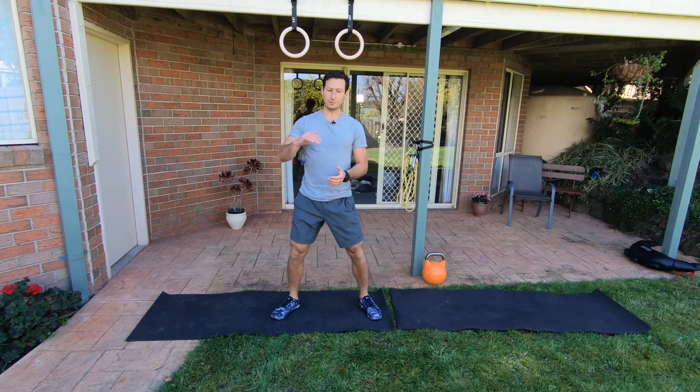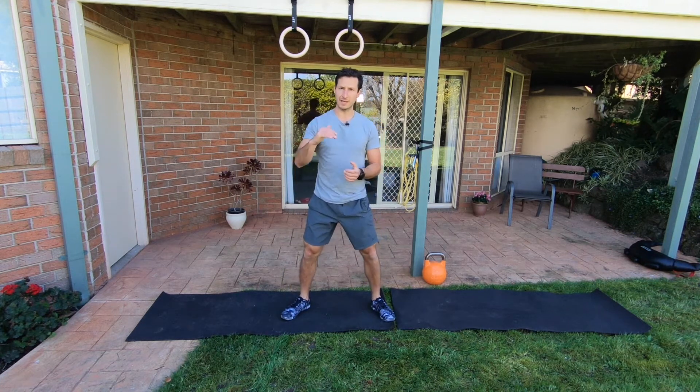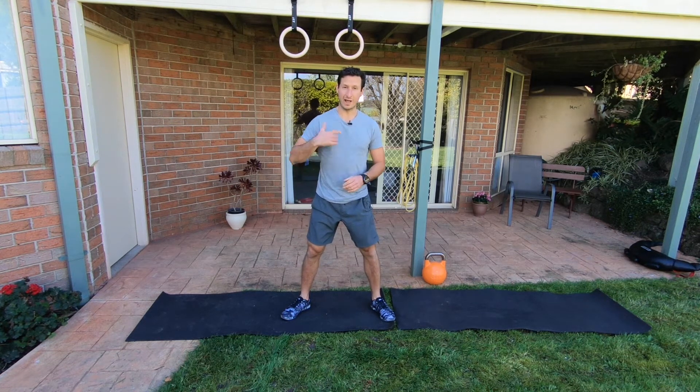Decide which exercise you're going to do for stations A and B — stations C and D you've just got your one choice. Get through as many rounds as you can in 20 minutes. Enjoy.